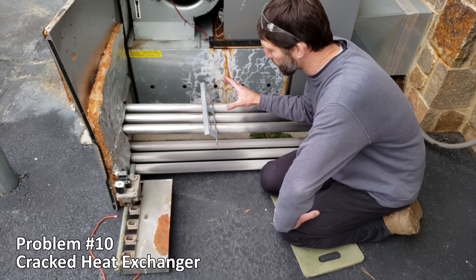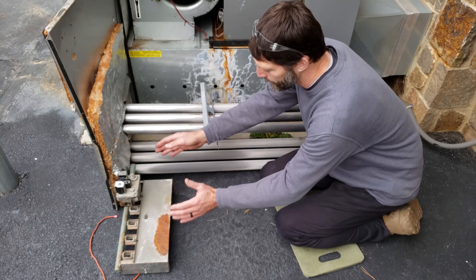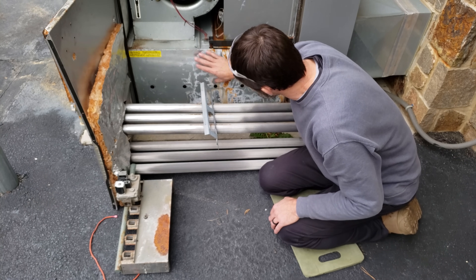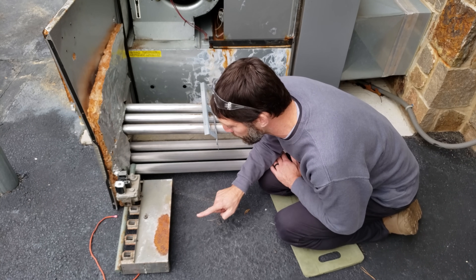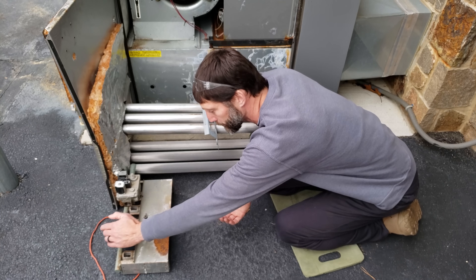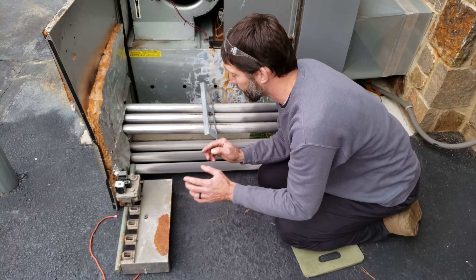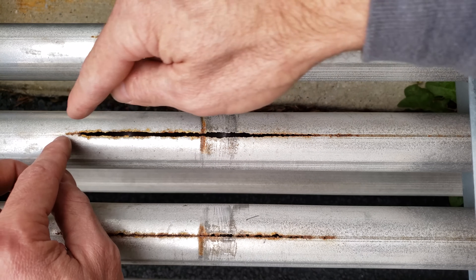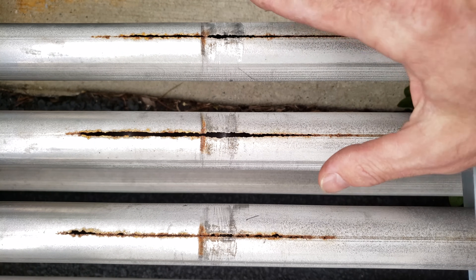Problem number ten is when you have a crack in your heat exchanger. In this case you can see a crack in each of these two heat exchangers. The burner assembly is on the other side of the wall, so the blower motor pushing air down into the area presses into those cracks and pushes flames back out — tripping the flame rollout switch. Do not just keep pressing the manual reset; you need to replace the heat exchangers to prevent carbon monoxide from entering the building. This cracking tends to happen along the weld seam.